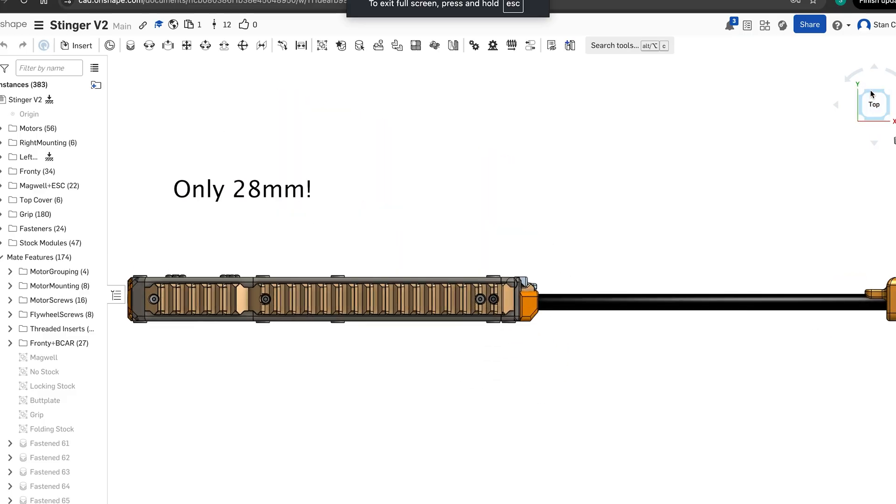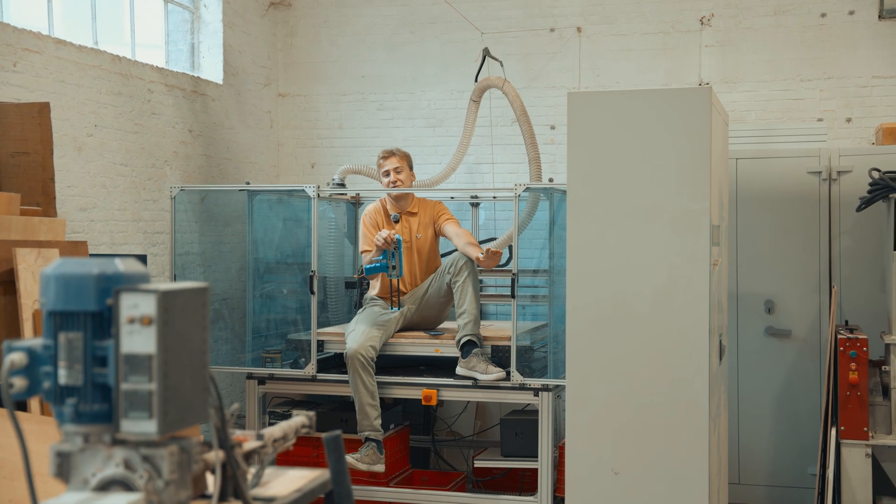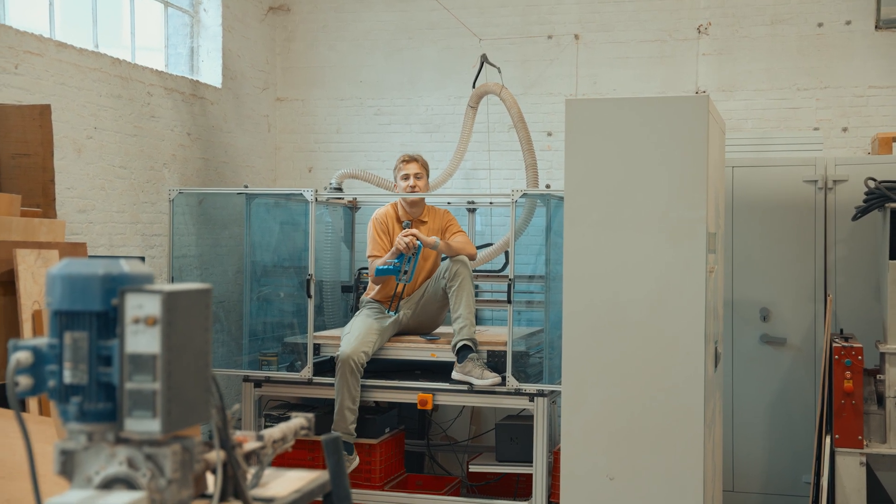Did I also mention it's the thinnest blaster of this kind and it has stock modules? I'm probably missing half of the features right now, so you'll have to just build your own to find out.